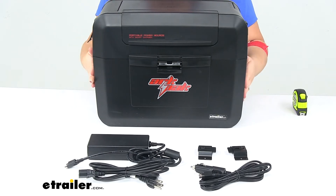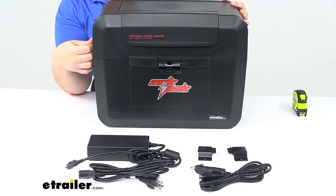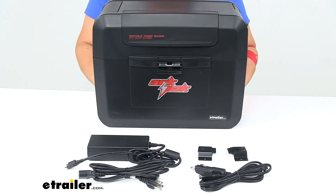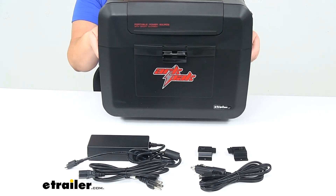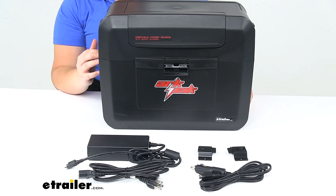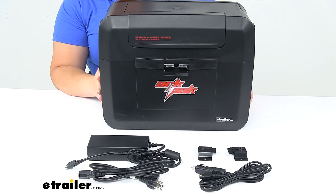It comes with everything laid out here: the AC-DC power adapter, the DC car adapter, and the brackets to mount this more securely in your vehicle. As it is now it weighs about ten point two pounds, and of course it'll get heavier when you add the battery depending on what type you choose. The system output is twelve volts DC, current output is up to seven amps, and the input operating voltage is 110 volts AC or twelve to twenty-four volts DC. It has a one year warranty from ARC.